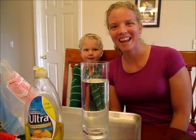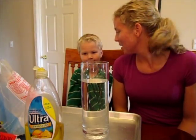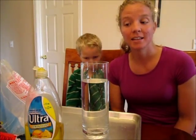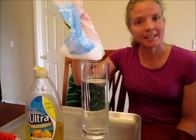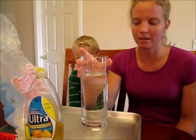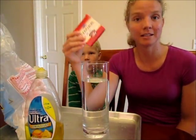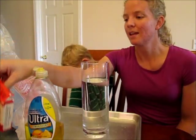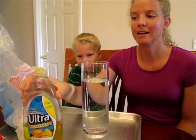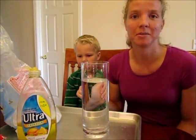Welcome to ScienceKiddo! Today we are going to do a fun Halloween experiment with dry ice. We've got our dry ice here, we've got a vase full of water here, and food coloring to make it a little more fun. And then we're going to add a special effect with dish soap in a little bit. So let's get started.